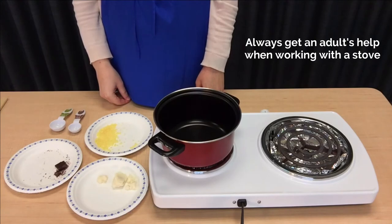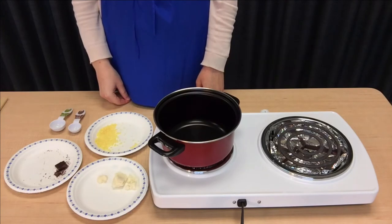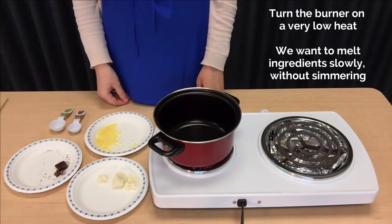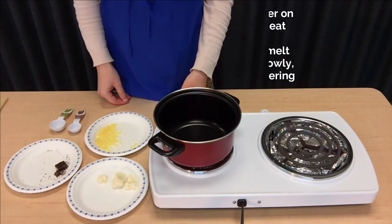Make sure to have an adult's help for this step. The first thing we're going to do is turn our burner on a very low heat. We want to melt our ingredients together very slowly and don't want this to simmer at all.